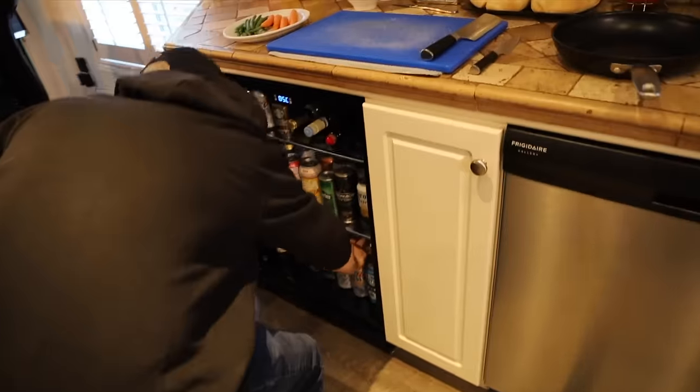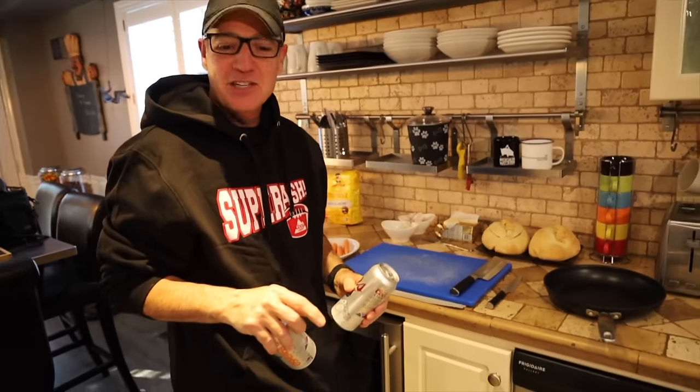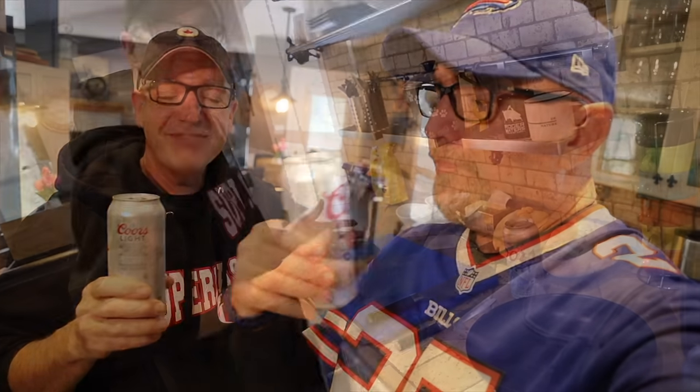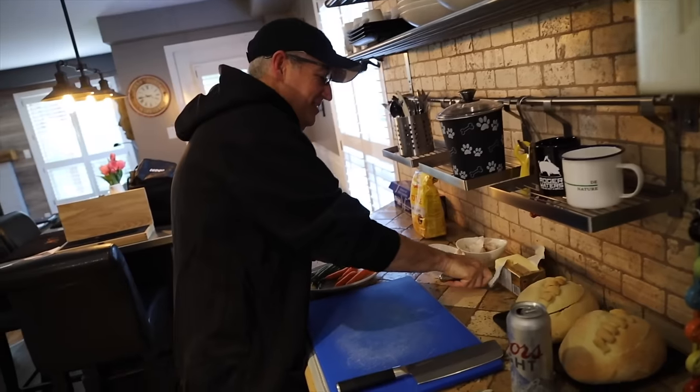I was thinking we could have a couple of beers while we're getting things going. Want me to open yours for you? Cheers, Paul. Best time of the day. Happy Thanksgiving to all you Americans out there, and again thank you very much to our sponsor for today's video. We are live — cue cook.